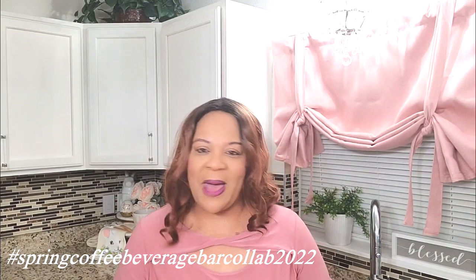Hello loves, this is Kimberly here. Welcome to A Blessed Home with Kimberly Davis. Today I am hosting the spring coffee beverage bar collab for 2022. I host this collaboration seasonally and it is an open collab for anyone who wants to participate. All I ask is that you share your coffee or beverage bar or station. After you view my video, please take a look at the playlist in my description box below featuring the fabulous participants — I know they will bring you much inspiration for your spring coffee or beverage station.